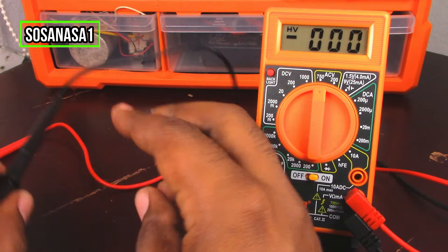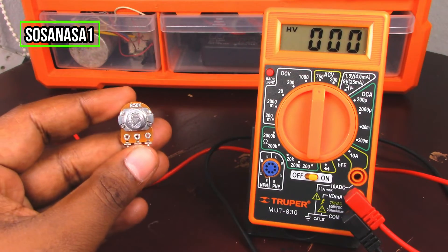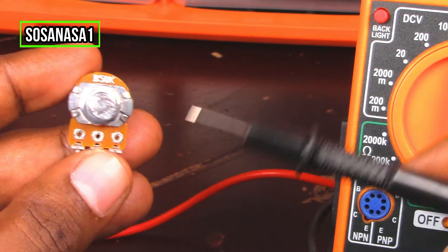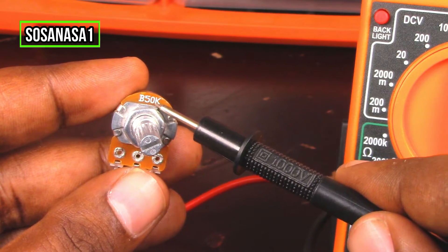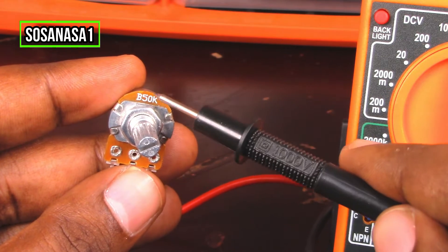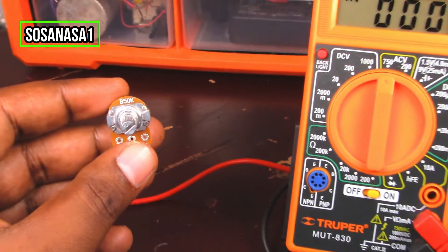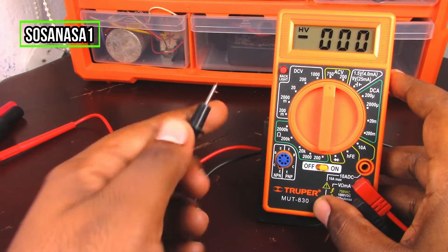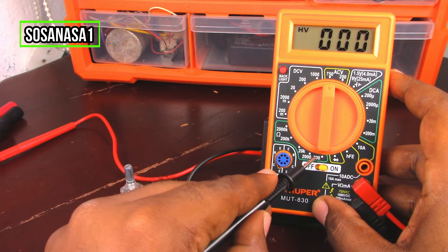The first step is to look at the potentiometer. Here, this number is 50 kilo ohms — this is the electric resistance of this potentiometer. With this information, we are going to set up this digital multimeter. Watch here inside this area — this is the electric resistance area.